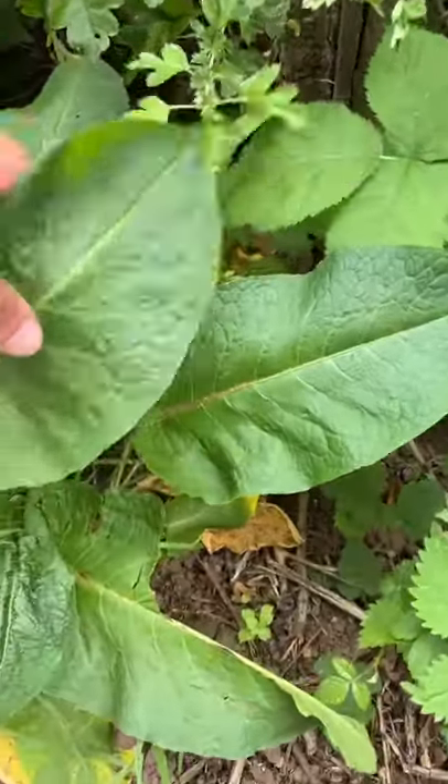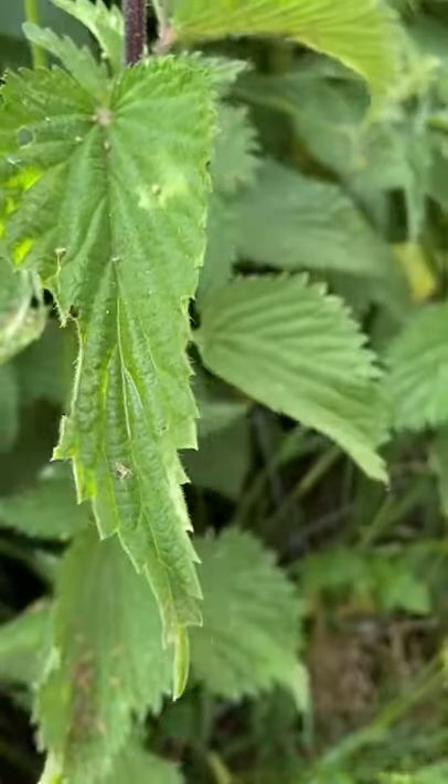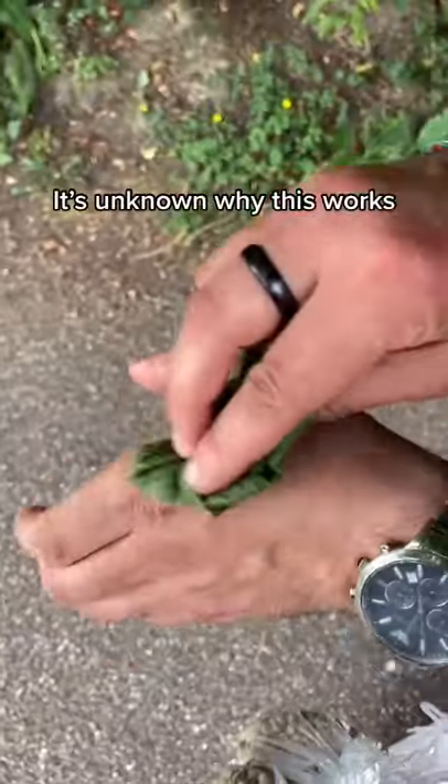This little plant here is called a dock leaf and it has a cool use that people have been using for generations. If you get accidentally stung by a stinging nettle, you want to look for a dock leaf — they grow in the same type of places, so there should be one nearby — and then rub it on the sting until the sap comes out.